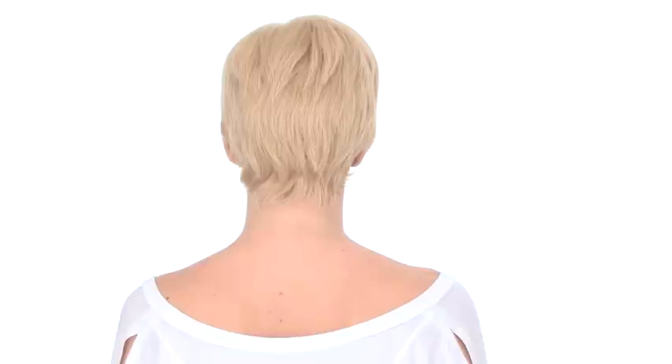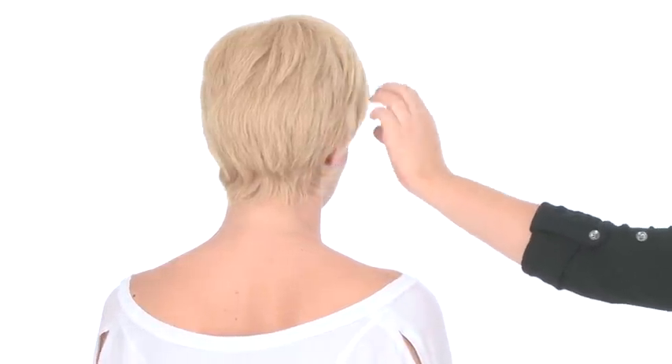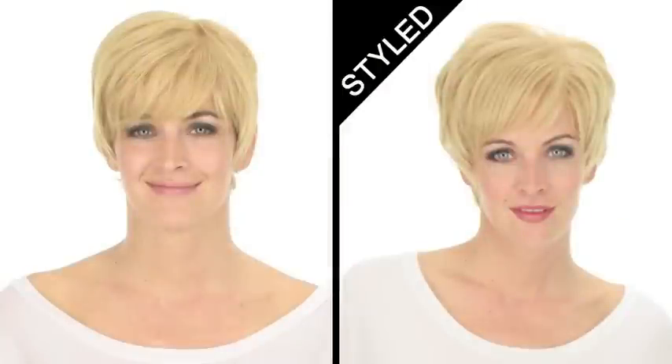We don't recommend wearing this style straight out of the box — we wanted to show you exactly what it looks like when you get it at home. We do recommend washing and styling it. You can wear it completely smooth and sleek, or you can add soft body and a slight curl. You can even wear it spiky.